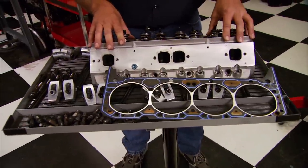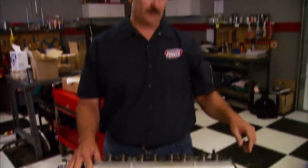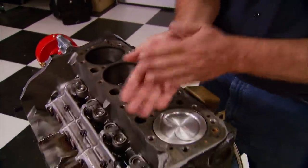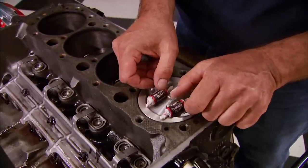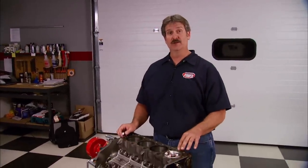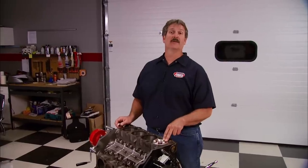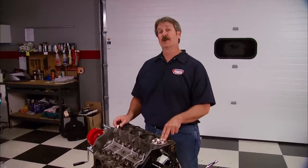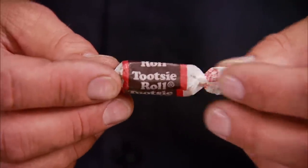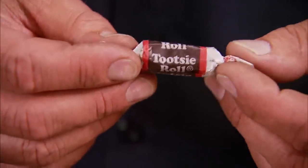You'll want to start with the cylinder head and valve train components for one of the cylinders. The Tootsie Roll needs to stay in the wrapper for a very important reason — roll it in your hands to warm it up and soften it a bit, then place it on top of the piston where the valve reliefs are. Clay has been used for this procedure for many years, but a couple of problems you can run into: when taking it off the piston, it can distort and give you an improper reading even if you coat the valve and piston in oil. That's why the Tootsie Roll needs to stay in the wrapper — it has a wax coating which will prevent it from sticking to any of the parts.